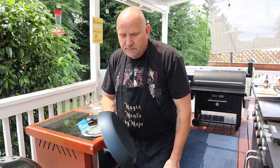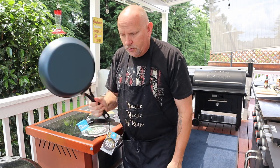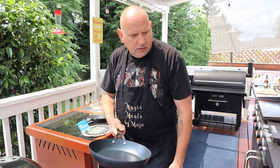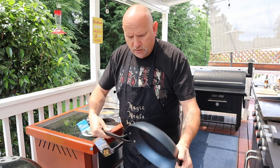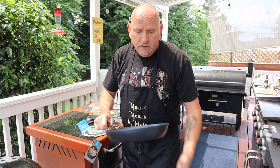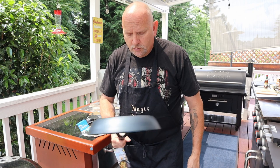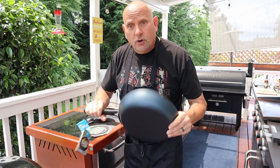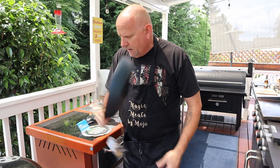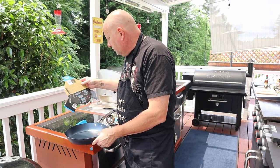I can throw it on my grill and it's going to heat up quicker. You can throw it in the kettle, the barbecue, or wherever you want to cook it — any one of them, depending on how you want to grill or whatnot. So let me go ahead, I'm going to give it a quick bath real quick, and we're going to try it out and cook on it.